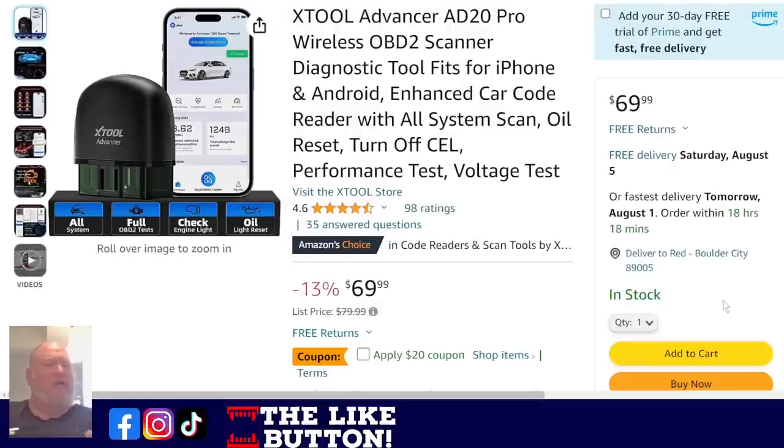Now if you remember, there was one before that was $20 — but that was the X-Tool Advancer. This is the 8020 Pro. It's got more features, more diagnostics, it can reset codes, and it can do everything you want for the average DIYer.